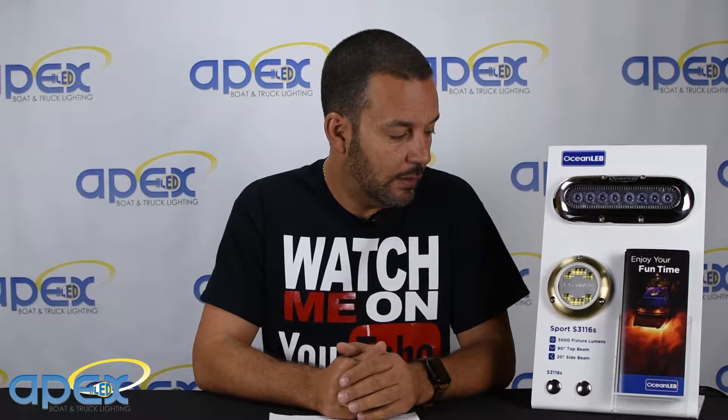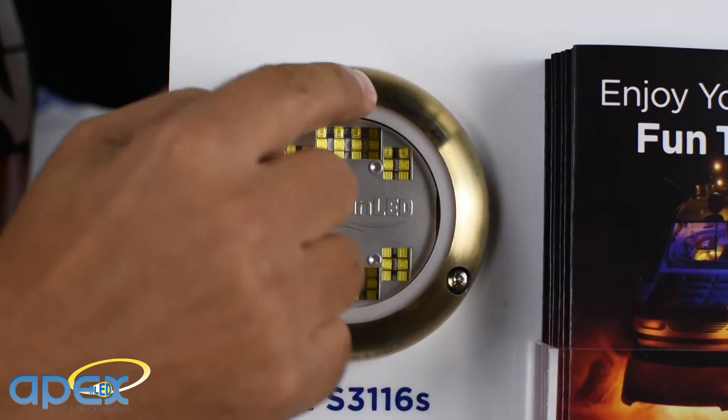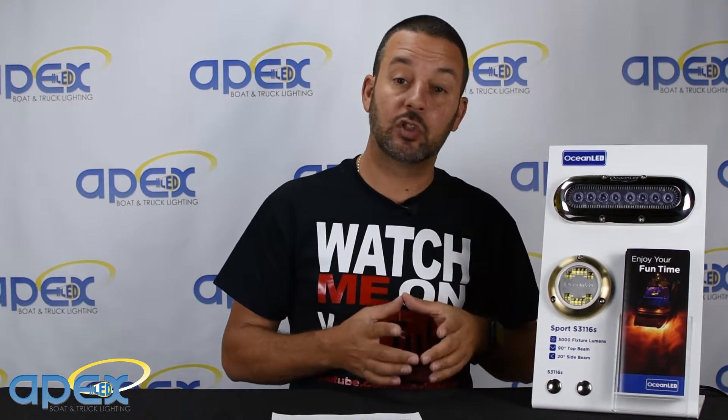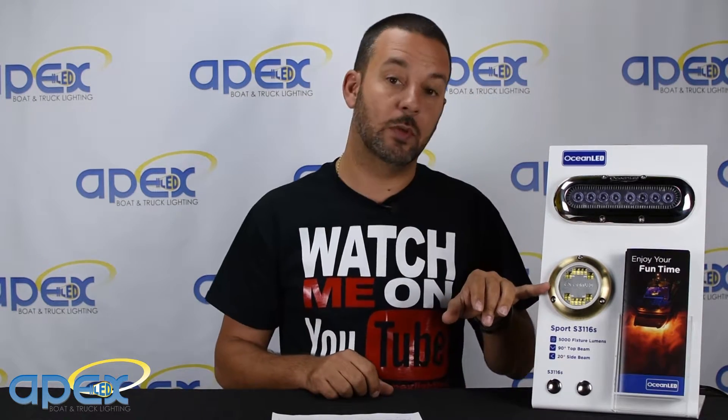Price is going to be about $450 to $500 and it works with 12 or 24 volt — something Ocean LED has never done before. It also comes in a round shaped surface mount fixture. All the lights have always been oval, so they shrunk all this into a smaller package at a much lower price point, yet it's still extremely powerful.